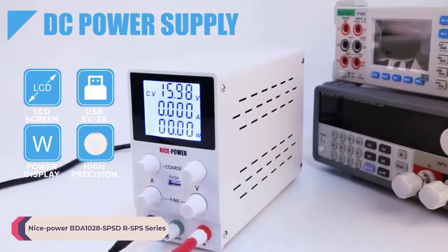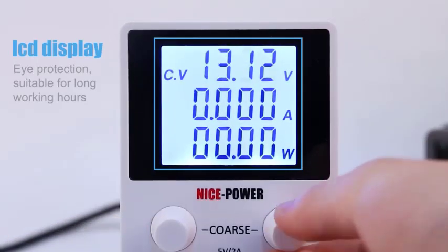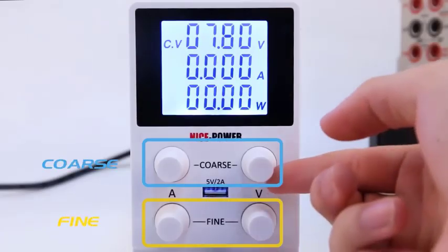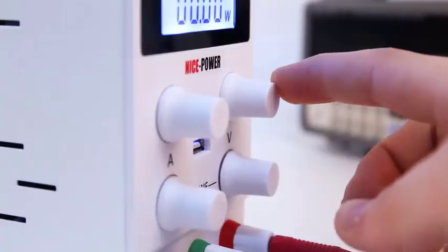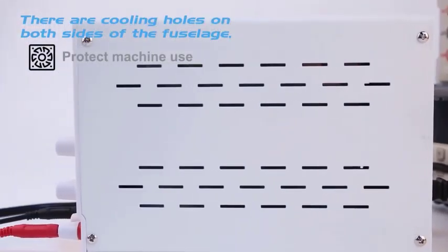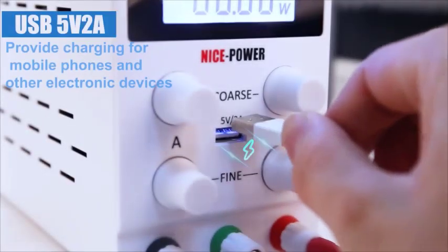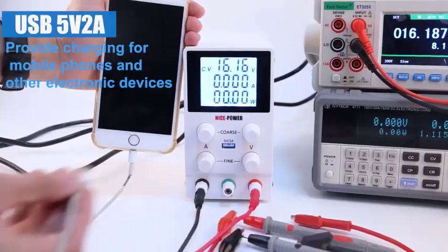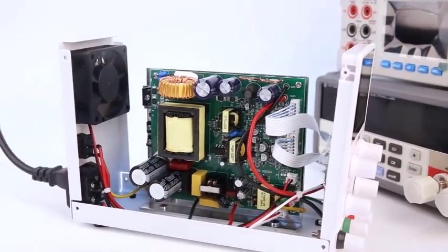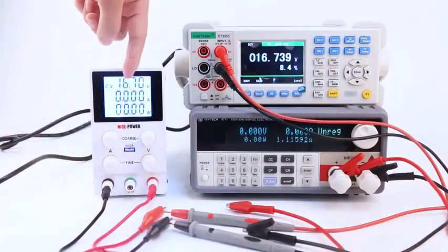Number 5: Nice Power BDA1028SPSD RSPS Series. The Nice Power BDA1028SPSD RSPS Series Lab Power Supply is a versatile and reliable solution for various electronic applications. With its customizable output current ranging from 0 to 10A and output frequency options of 50Hz–60Hz, this power supply meets the demands of both hobbyists and professionals. One standout feature is its 60V/30V capability, allowing a wide range of voltage settings for diverse projects. The LCD screen provides clear readouts of voltage and current and incorporates eye protection technology, ensuring comfortable and extended use without straining the eyes.